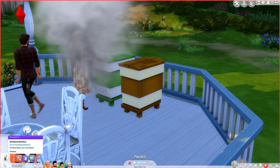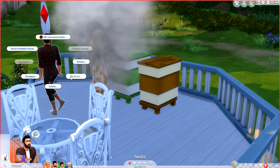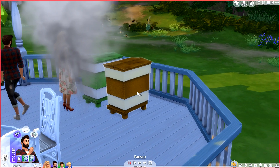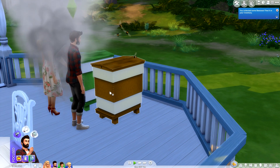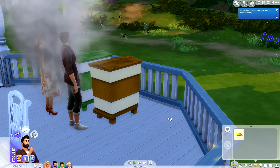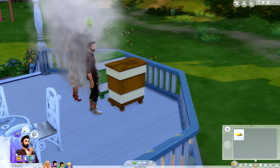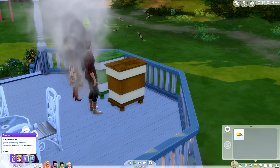He has smoked the beehive and the bees are calm. He's a bit too uncomfortable to collect, so I'm using cheats to make him happy and cheat her needs as well. Now he can come over and collect — and it looks like he's found one piece of beeswax, which you can sell for five Simoleons. It says 'Collected Wax.'